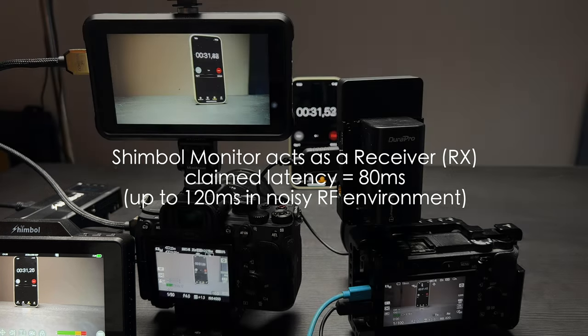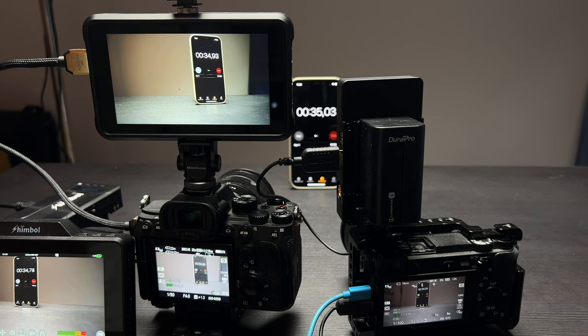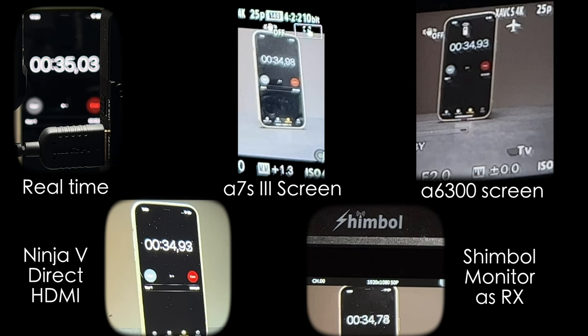Keep that in mind. Let's pause the video and look at the actual values. Here we have the real-time image at 35.03 seconds. Then the A7S III screen shows 34.93.